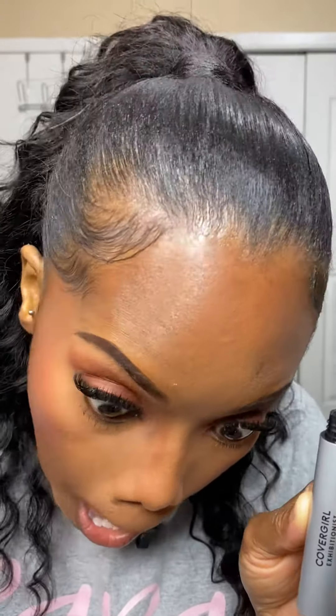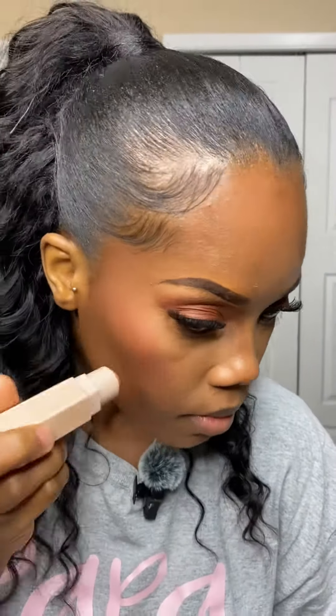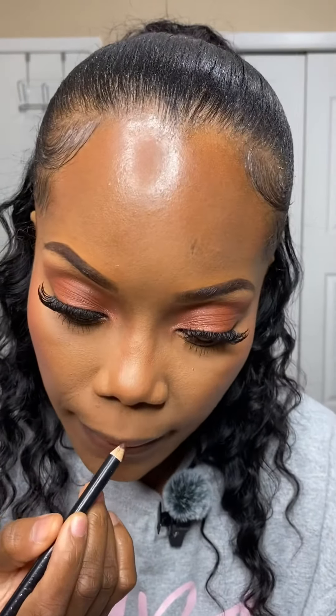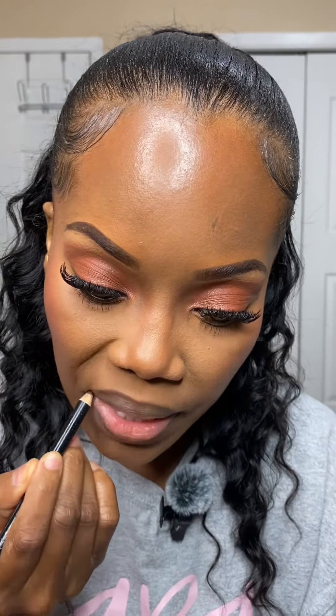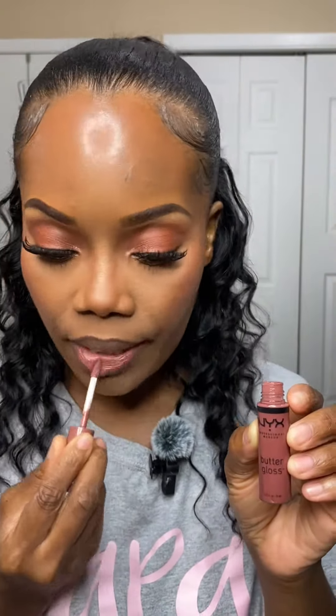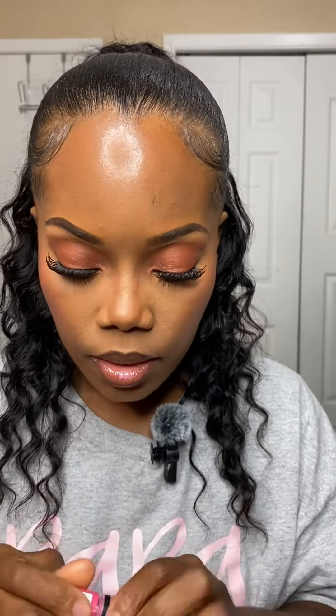And then I also went back in and set my under eye again with some powder. Sprayed my face and then the final touches of this look, which is just some bottom mascara and some highlights. For my lips I just used a regular brown pencil and then I used the NYX glosses in the praline and in another pink color, just to keep the dusty rose look going.